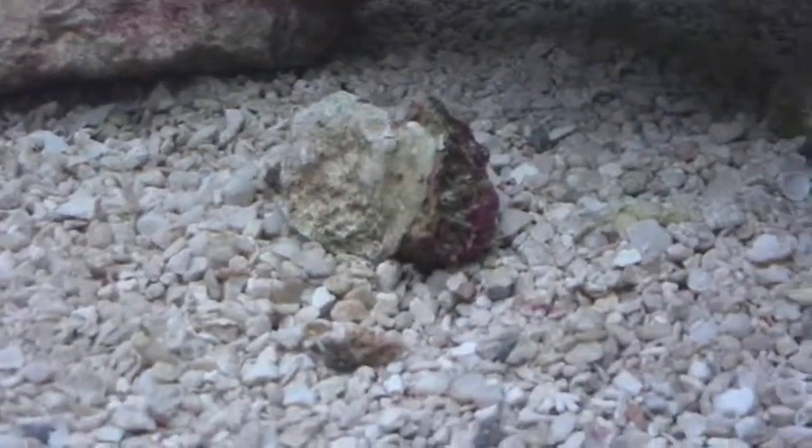Some of the newer hermit crabs have red legs so I'm not sure what species they are. On that rock that has fallen there was a ton of coralline algae growing recently, so that's good news. Looks like I'm getting some on this rock too, which is nice.